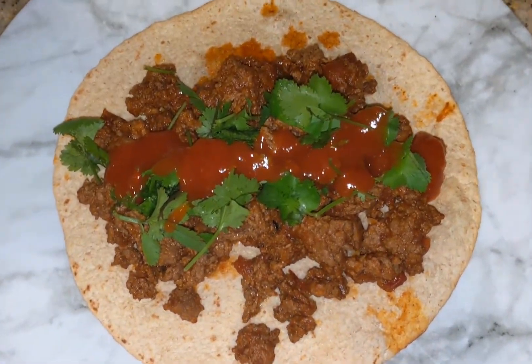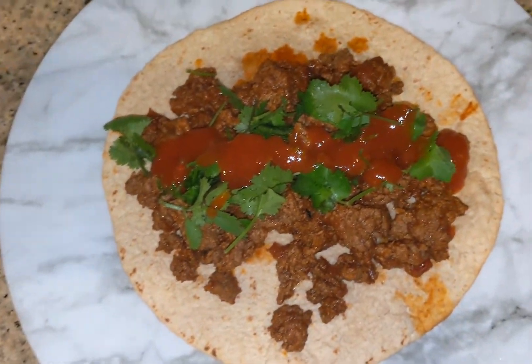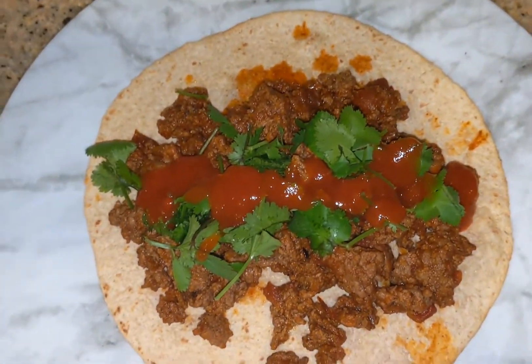I topped the tortilla with a bunch of the meat, some cilantro, and some hot taco sauce just to keep it simple. Then I roll it up and it is so good.